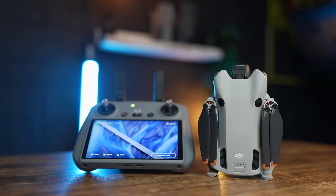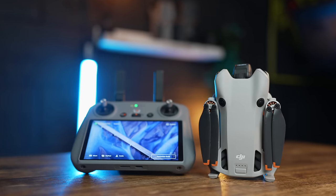So you've just bought your DJI Mini 4 Pro, but there are some really important settings you need to change immediately before you go off and fly this drone to get the very most out of it. 15 settings you need to change.